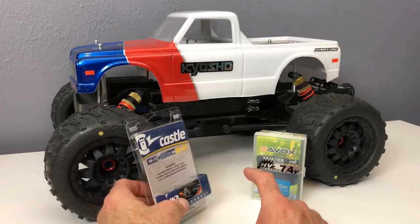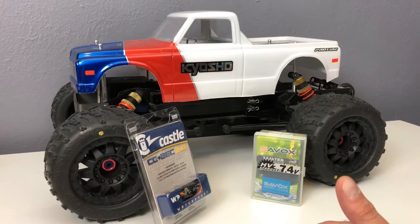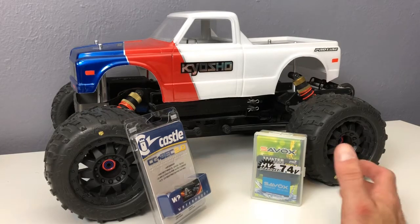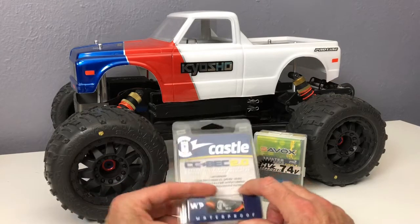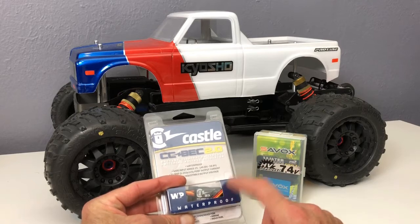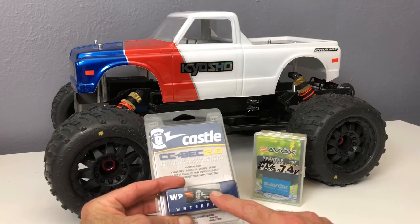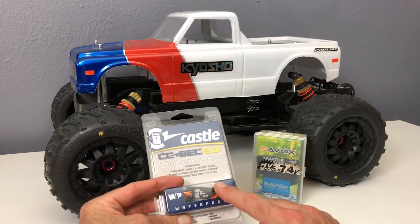So what's the benefit of one of these? Your electronic speed control in your kit usually provides voltage and amps to your receiver, which then powers your servos, lights, and whatever else you have. In this case, the Timo Ryan speed control in this Kyosho kit puts out six volts at three amps. Most ESCs are anywhere from five to six volts and two to three amps output. What this Castle BEC does is bypass the speed control, hook directly to the battery, and provide voltage directly to the receiver.